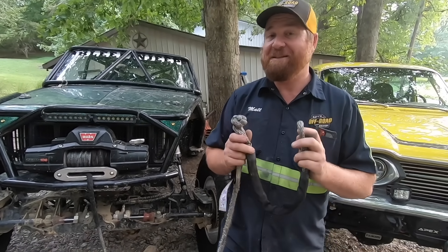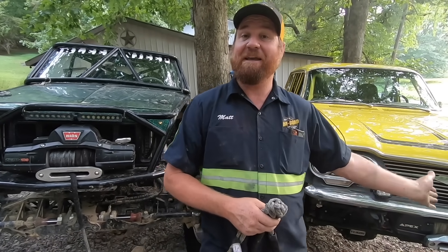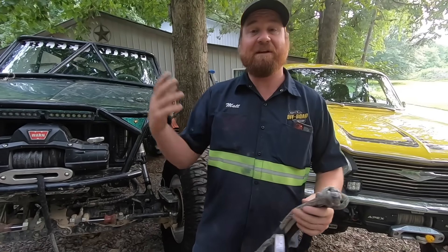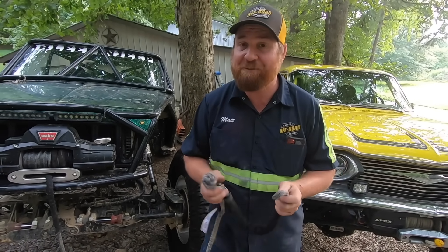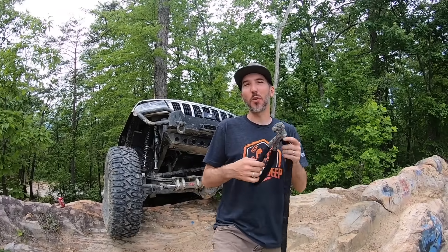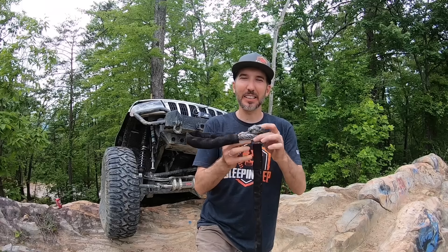I use the Freedom Winch Line in the work that I do. I have used it more than anybody else on the planet and it is a quality product. I still have the original one on the Morver that Matt gave to me a couple years ago when he first came out. I have it on the Banana — I have worked the snot out of it. We use it for the Golden Nugget recovery.